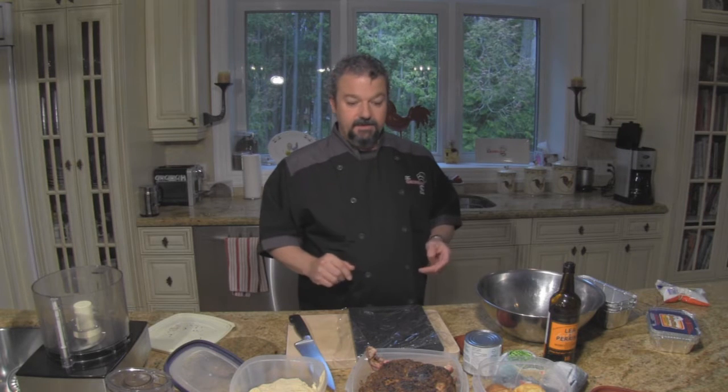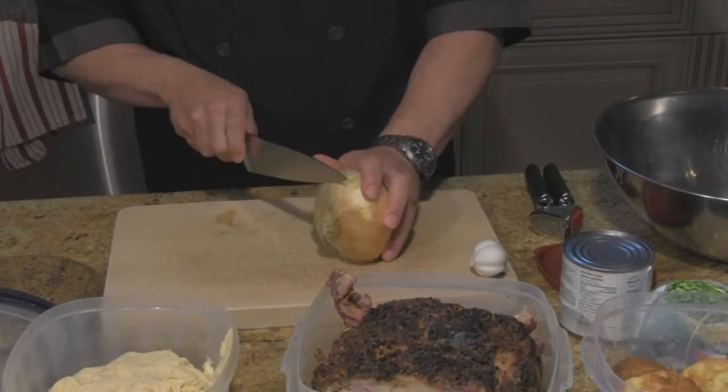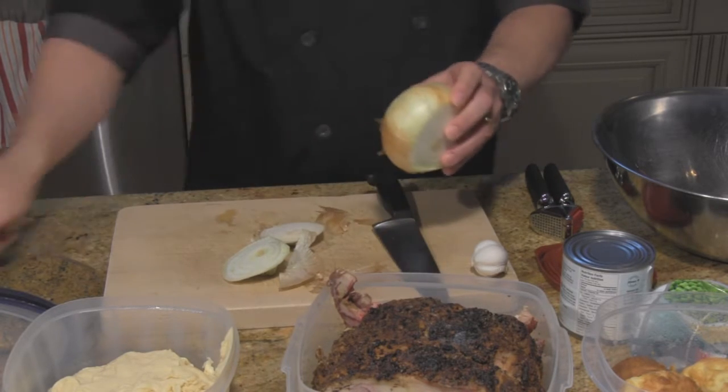Salt and pepper I do not put in because the Montreal steak spice crusting that prime rib is already there, and that will probably give us enough salt and pepper. So let's get started — I'm going to start with at least half of this onion, if not the whole thing.